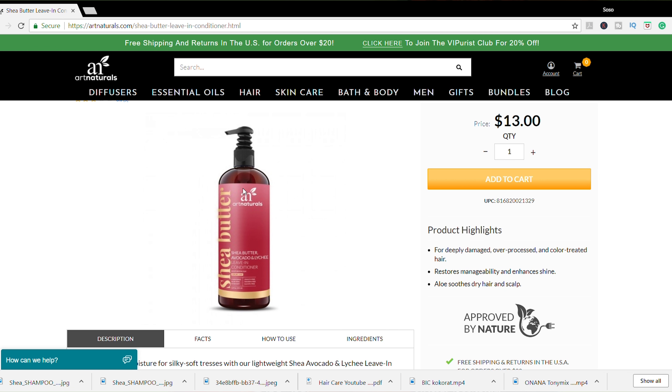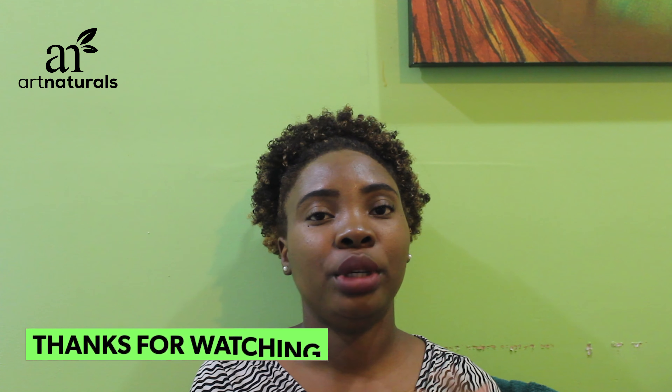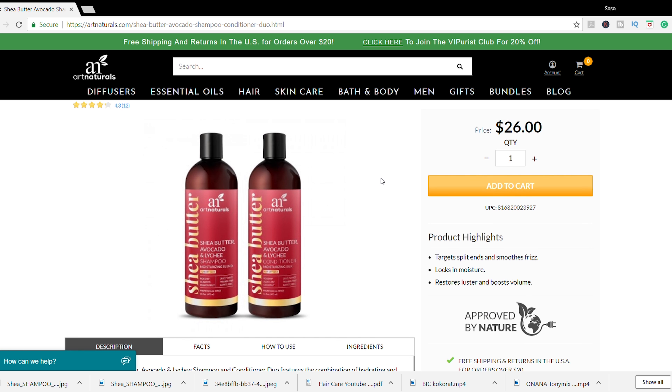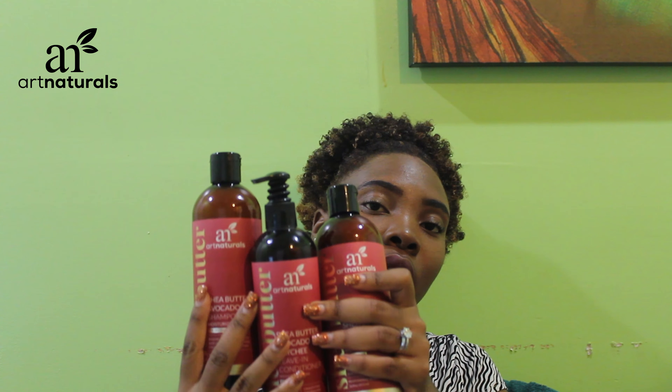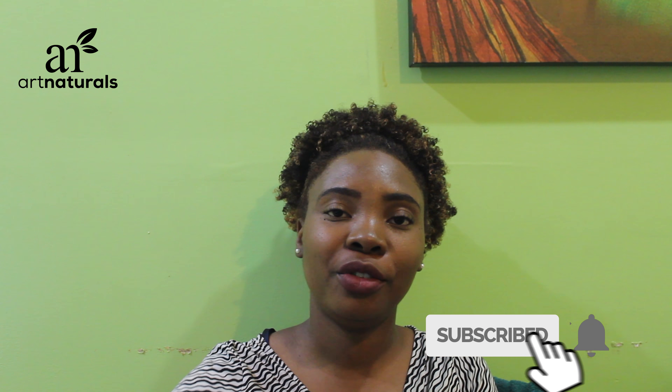Honestly, the leave-in conditioner and conditioner are my favorites. The shampoo is great too, however since I'm more into the curly girl method at the moment, I won't be shampooing as much. But when I do need to use it, it does exactly what it's supposed to do. So the conditioner, leave-in conditioner, and shampoo are all a yes for me. Feel free to check them out — subscribe, comment, and thanks for watching!